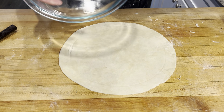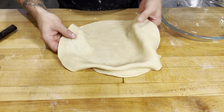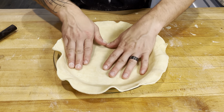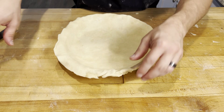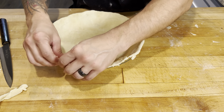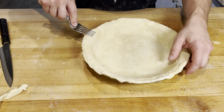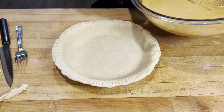Now we'll just pop our pan over the crust, lift it up, and get the crust into the pan. Then all we'll do is take a fork and go around the crust to crimp it. Time to pour in our filling.